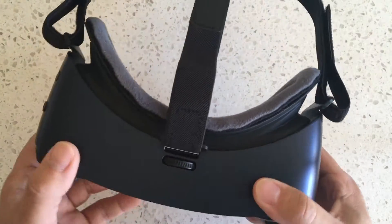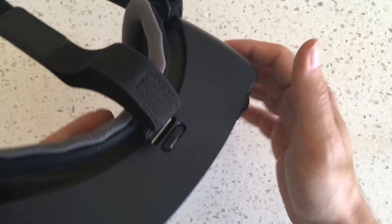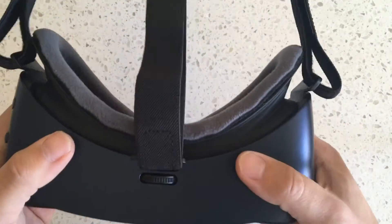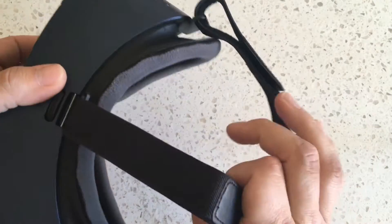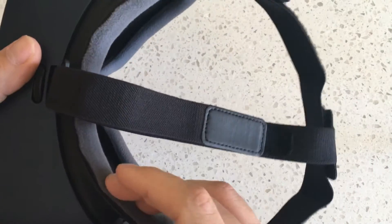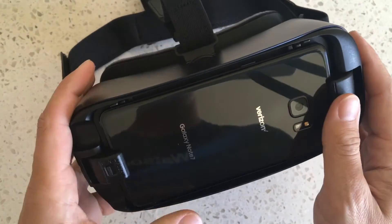It also happens to be the best Gear VR. The touchpad is a refinement. The overall look and feel is nicer. I like the darker color — I think most people do. The straps are more comfortable and so is the head mask foam, and overall it just seems like a slightly refined product.